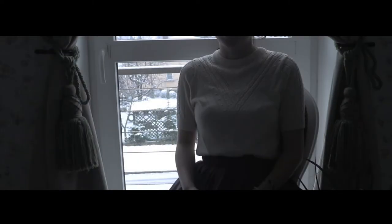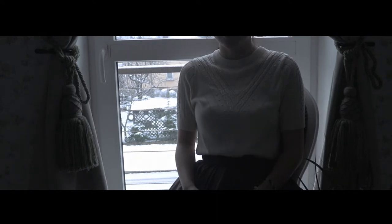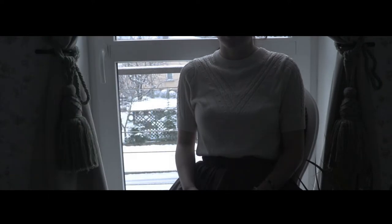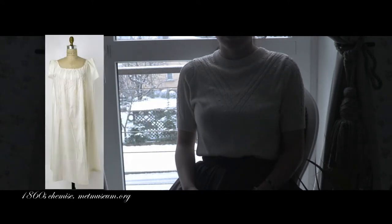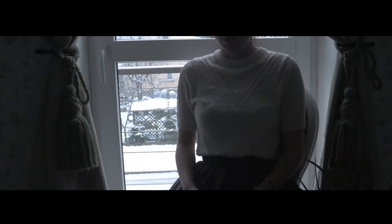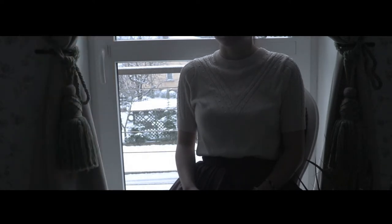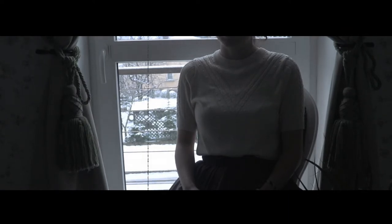Welcome to the video where I wanted to recreate an early Edwardian or late Victorian chemise. Chemise was a base garment of every woman for centuries. Thanks to the chemise, also sometimes referred to as a shift, wearing a corset didn't cause any marks on your body. It was a really important garment in your wardrobe. Making a chemise is the first step to proper costume history making.